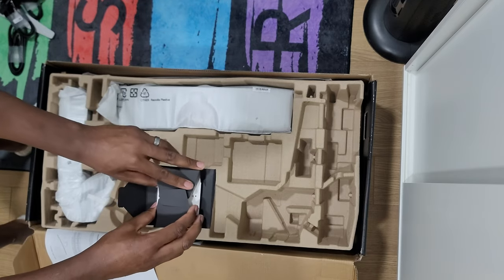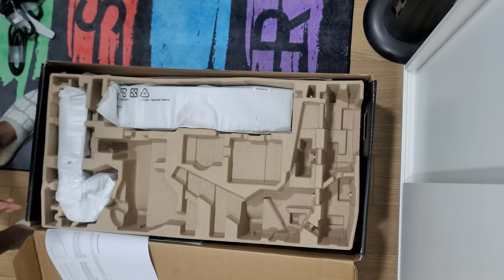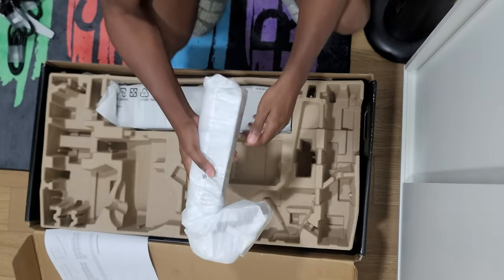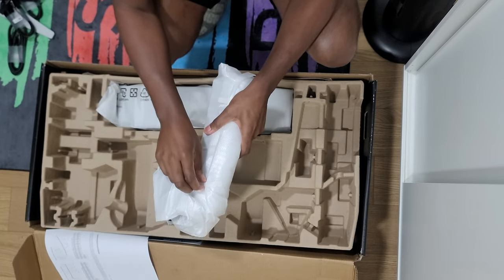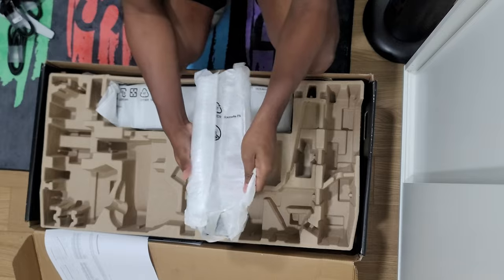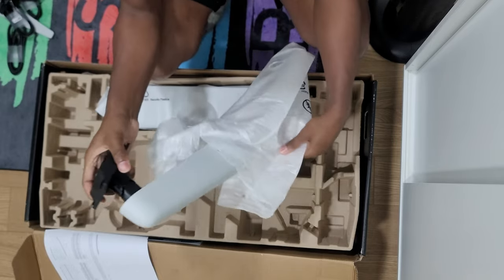That's the perspective my review will come from, so look out for that — it's coming soon. I've already downloaded a bunch of games to test this out: games that support ultrawide and games that don't, such as console games, where you get black bars on the right and left. I want to see what it's like in both cases.